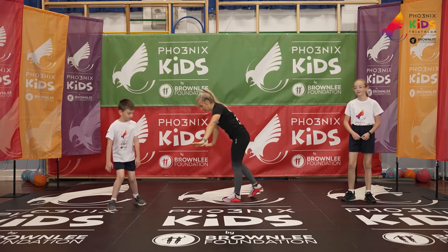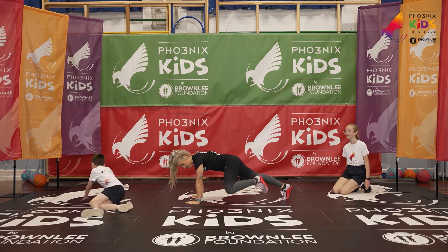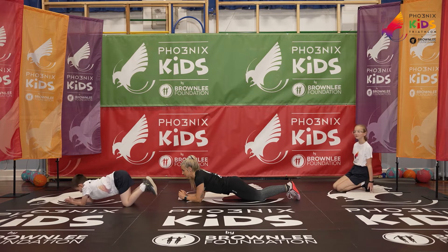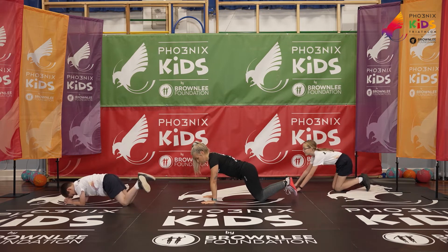We take a plank climber next. We come into a high plank position, we bring our knee to the elbow and then change sides. Make sure you recover. The easier option is a plank on the elbows — keeping your feet down, your bum down. In three, two, one.